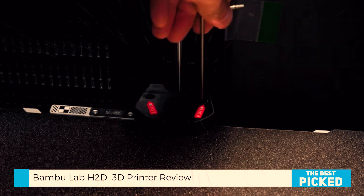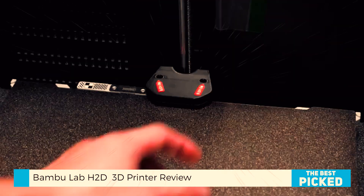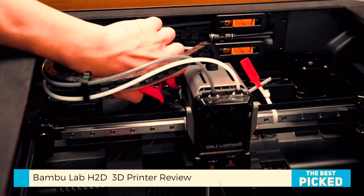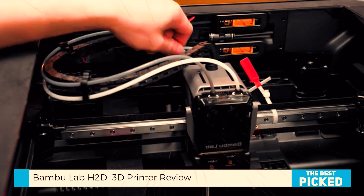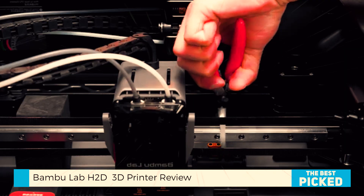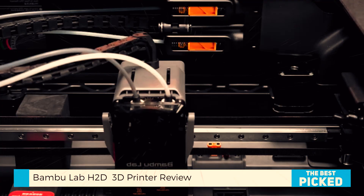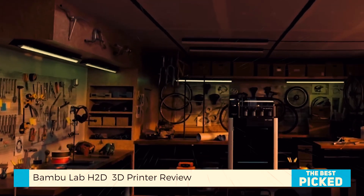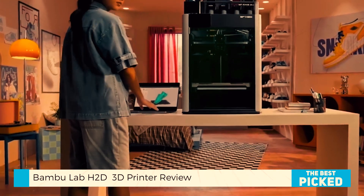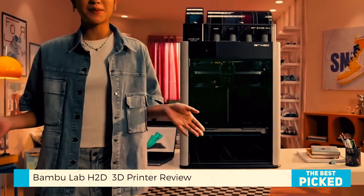This isn't just another dual-extruder gimmick. Both hotends are identical, reach 350 degrees Celsius, and are offset in the Z-axis. They auto-calibrate before every job to ensure perfect layer alignment, even on flat multicolor surfaces. And that's the magic — true dual-material and dual-color printing without the constant nozzle flushing or wasted filament.